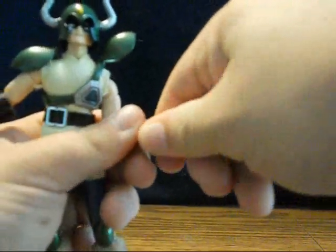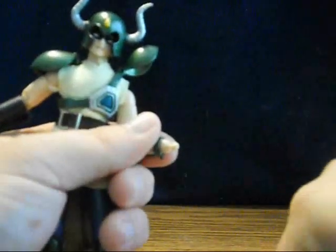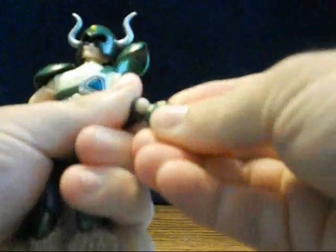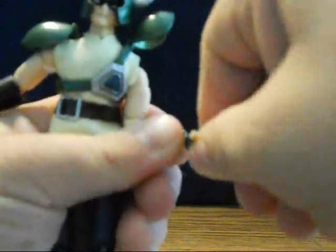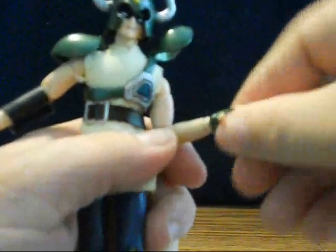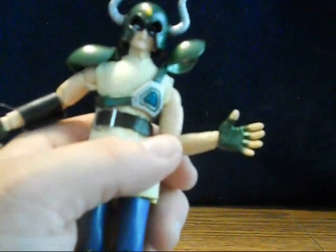His hands are interchangeable but a little tricky. They pop off and you can pop the other ones in, but they're really tight and the little wrist pin wants to turn while you do it, so it can be kind of tricky. That's why I avoided doing it in the animation — I knew I was going to have to manhandle him a little too much to get it on there.